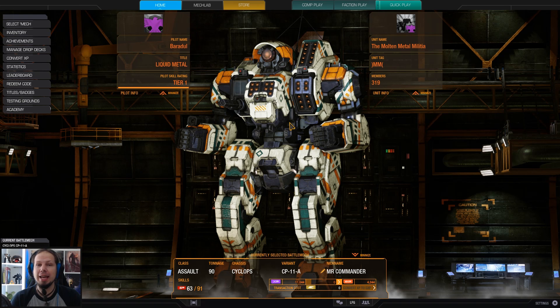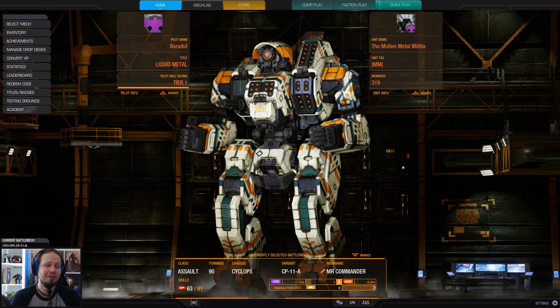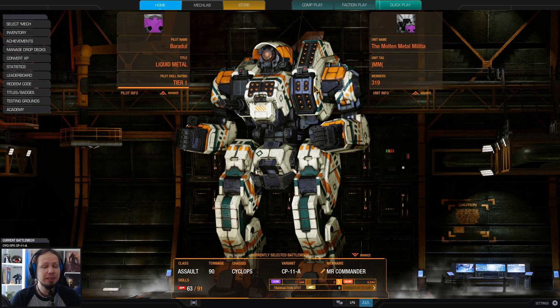Today I'm playing the Cyclops, the Cyclops 11A, because I wanted to do another Heavy Gauss build. And the Cyclops is a very good carrier for the Heavy Gauss. I'm not going for dual Gauss on the slide, because I wanted to check out a mixed build here today.